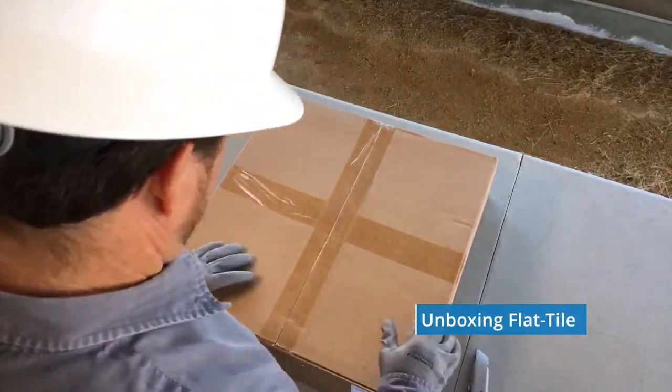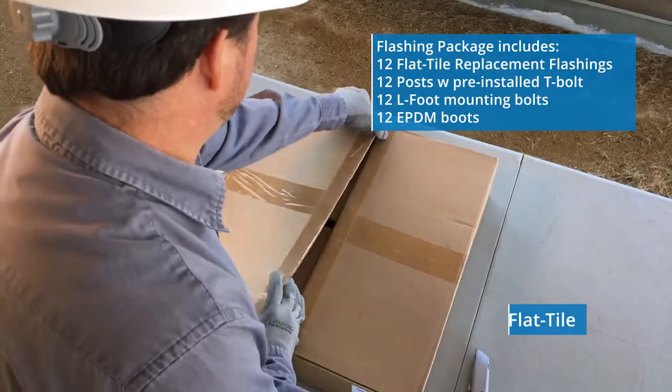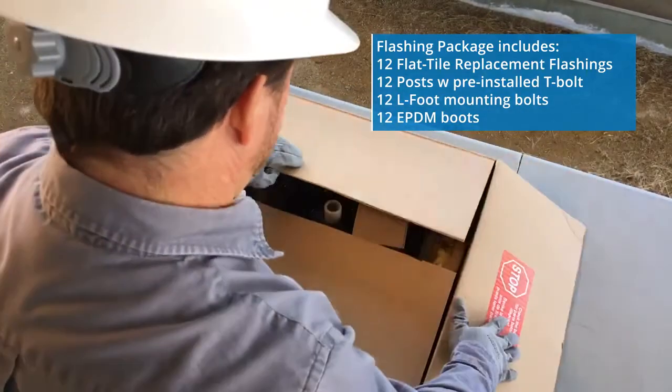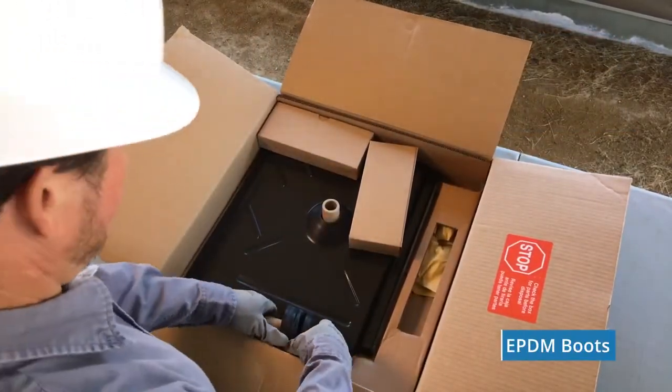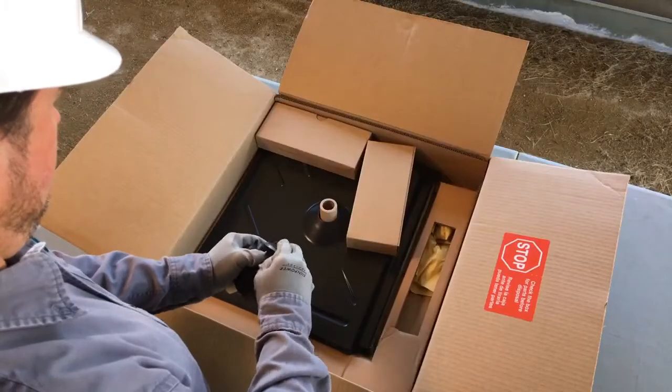Let's open our first box with the Pegasus Flat Tile Replacement Flashing. 6 EPDM boots are fitted on a paper spool. These fit over the post and flashing to make it waterproof.